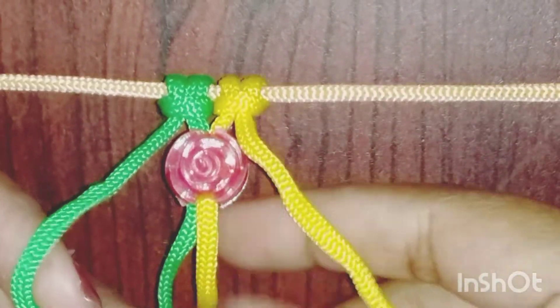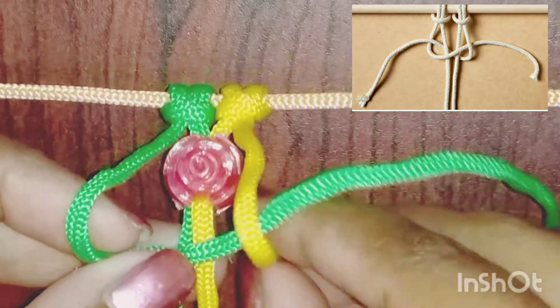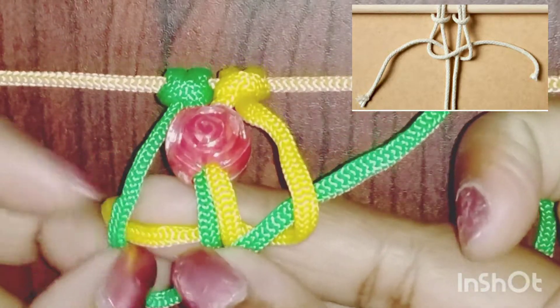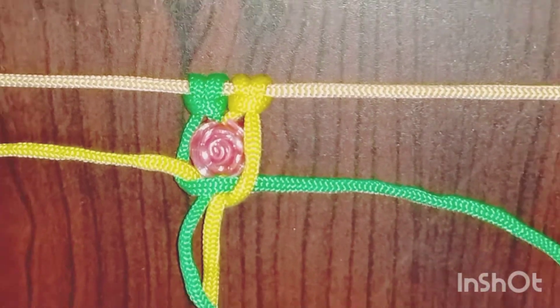After this, I will start the square knot in the back of the cord. First, I will fold the cord and insert one end of the cord in the back of the cord.